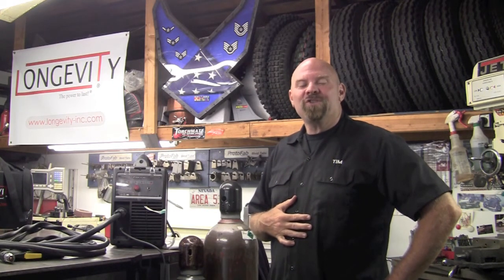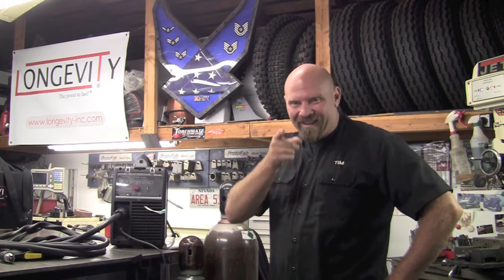So thank you for watching Longevity's Welding Channel. I'm Tim Robel, and I'll catch you here next time.